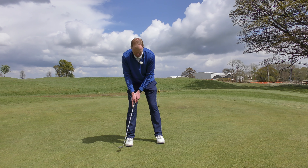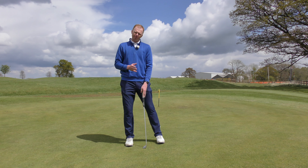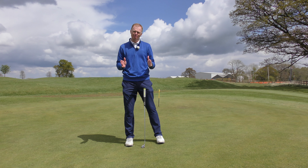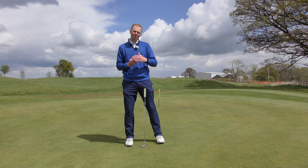The real key for this tip is actually in the title — it's a putting stroke. It's not a putting swing and it's definitely not a putting hit. We see a lot of golfers that when they make a putting stroke are actually hitting the ball rather than stroking it. Just having that understanding of stroking the ball towards the hole will make a golfer more consistent right from the start.